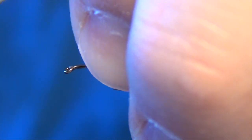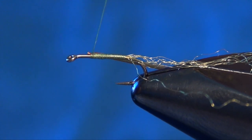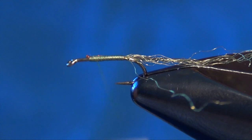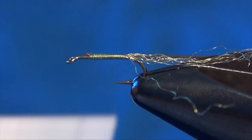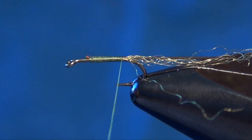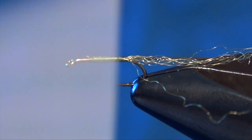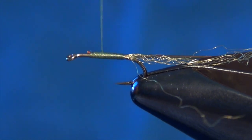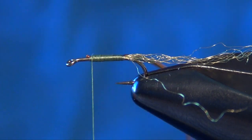I'm going to tie that in by the tip of the midge tubing, doing a couple more tight wraps. I'm actually going to pull and stretch the tubing as I tie it in — pulling pretty hard, stretching it about three to four inches as I'm tying it in. Once I get to the back of the tail, I'm just going to take my thread and wrap it back forward nice and even, with smooth even wraps. Then you can unstretch the tubing.